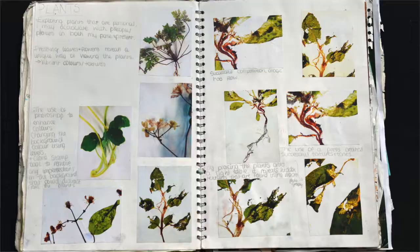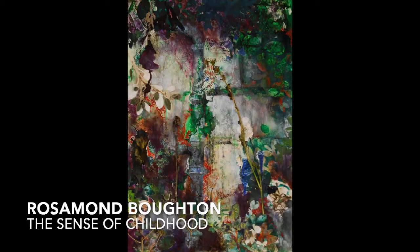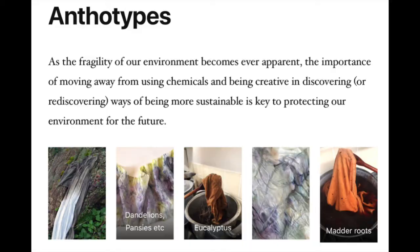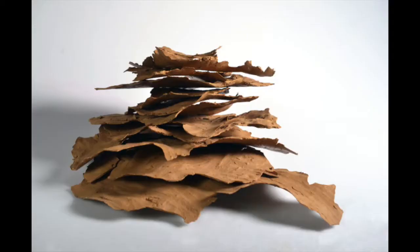Rosie used this technique to build layers for her work, and it seems like she never stopped since then. She continuously develops ways of manipulating plants to come up with innovative artwork from her experiments, which is truly interesting to look at.